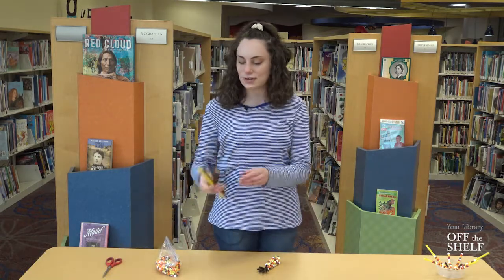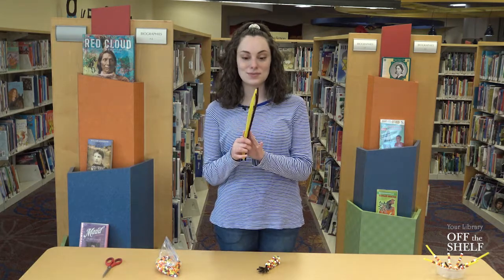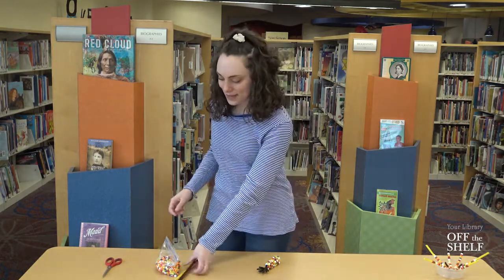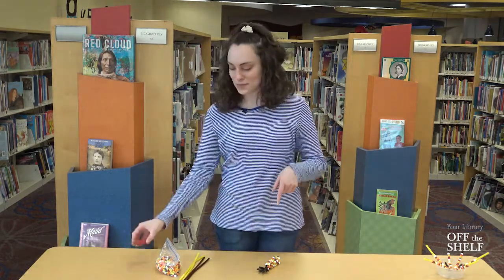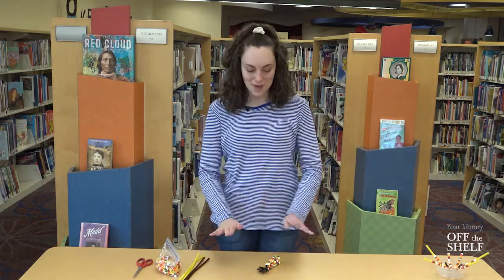You'll also need four pipe cleaners. They can be all the same color, or you can do what I'm doing today which is two brown and two yellow. You'll also need some scissors in case you need to trim down your pipe cleaners, and you'll also need an adult with you just in case you need some help.